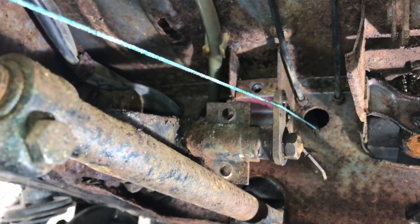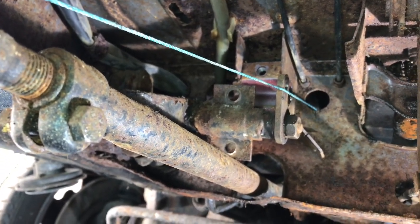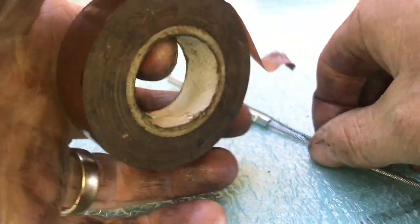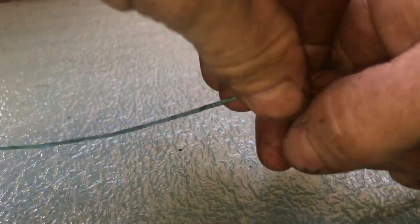So I'm going to connect the new cable to the blue string and pull it back through. Here's the new cable — I'm just going to tape the string onto it the same as I did to pull it through from the back. A quick bit of tape should do the trick. Okay, that's connected and ready to roll.